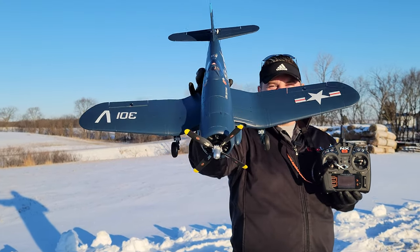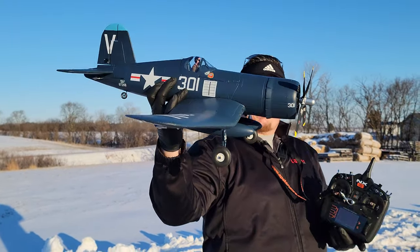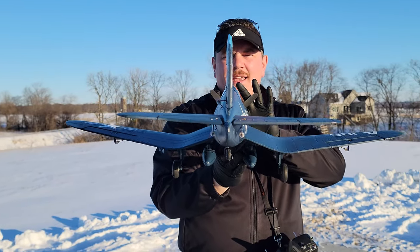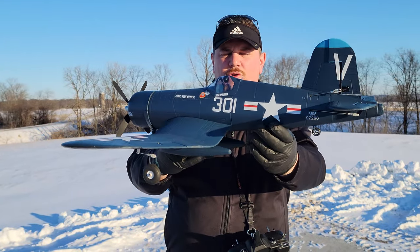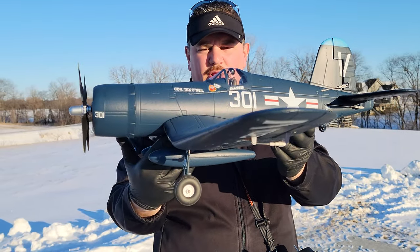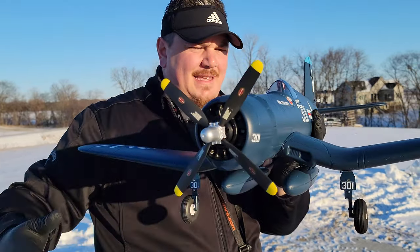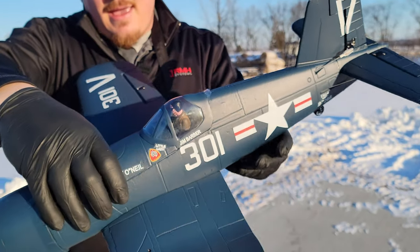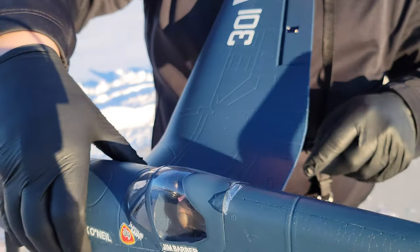You too, it's Brad Phillips. We've got the F4U Corsair, 800 millimeters from FMS. This thing is absolutely gorgeous — it is a showstopper. When you look close at it, everything has detail. Even the cockpit and canopy area has a cool pilot in it. Very detailed.